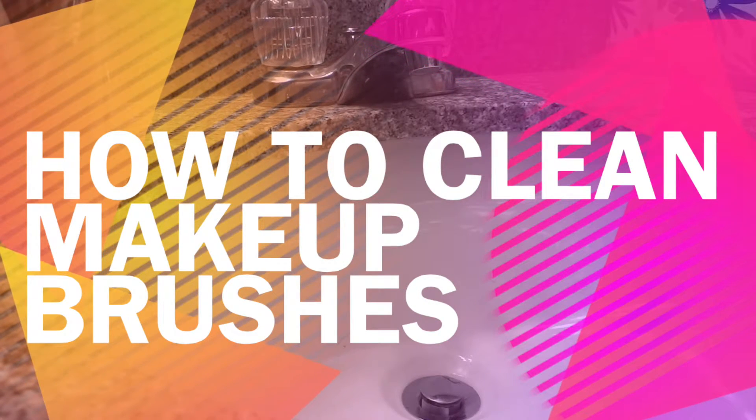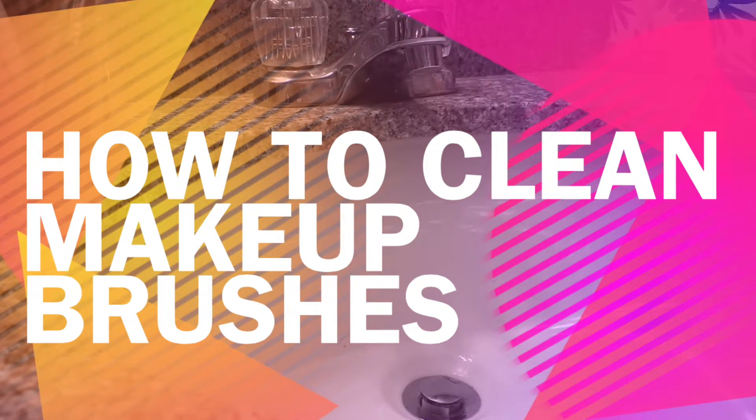Hey everybody! How are you doing today? So I wanted to make a video on how I clean my makeup brushes.